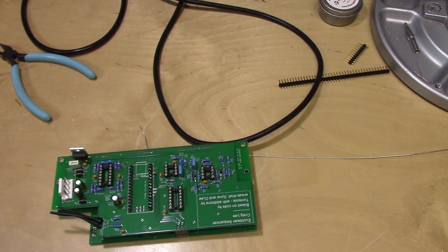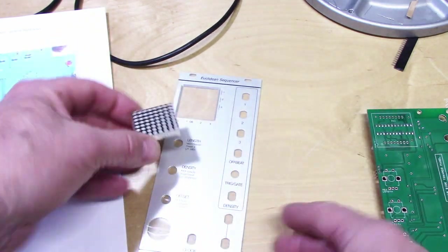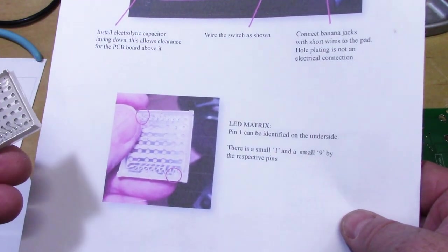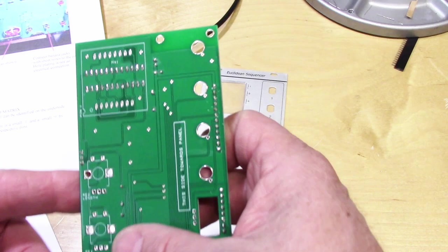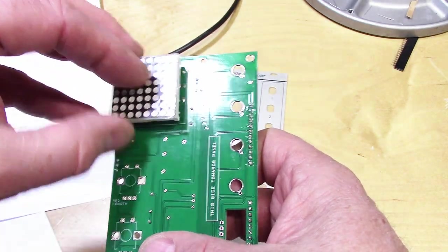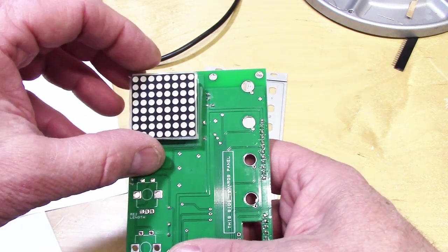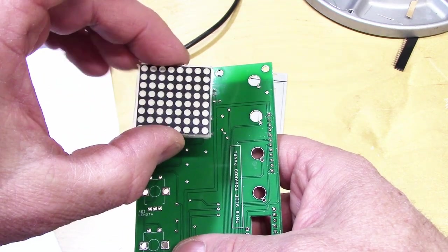Now it's finally time to look at the front panel and start working on some of the user interface elements. The first thing we're going to look at is this little LED panel — there's an LED that's going to go right there within the window. The build notes say there's a pin number on the matrix that needs to be oriented correctly with the same pin number on the board, so pin 1 goes right there, and there's one that mentions pin 1 on the silkscreen. This thing is expensive and would be difficult to replace, so it's a perfect example of measure twice, cut once — I'm going to make absolutely sure the orientation is correct before I seat it and solder it in place.